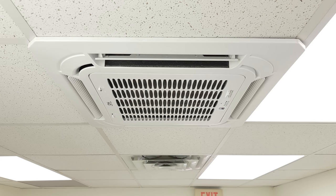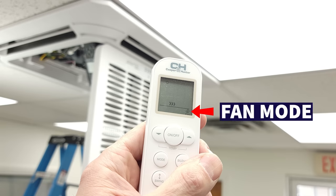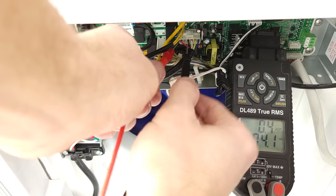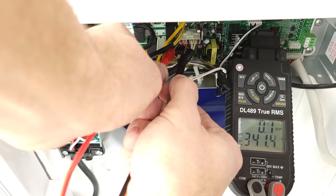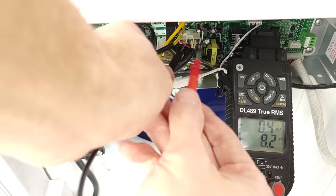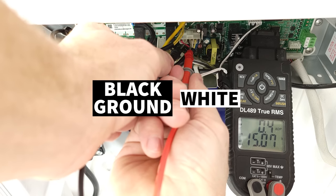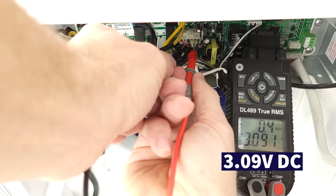At the ceiling cassette unit, we pop the shroud down to get inside and take the electrical cover off. On our remote we're selected on fan mode at the lowest fan speed. To test the fan motor on a ceiling cassette or another indoor unit, turn it on fan mode at its lowest setting. If the fan motor is not running, take your test measurements. We're measuring between GND (black wire) and red — and we're reading 341 volts of direct current. The fan motor is running here, but you would be taking these measurements if it were not running. We leave one probe in the GND and measure white to black — we're reading 15 volts. That's good.